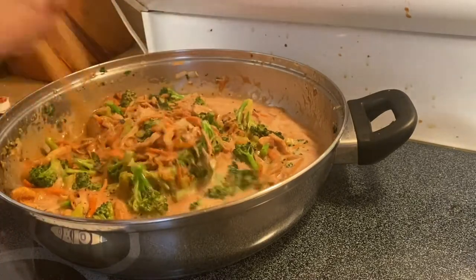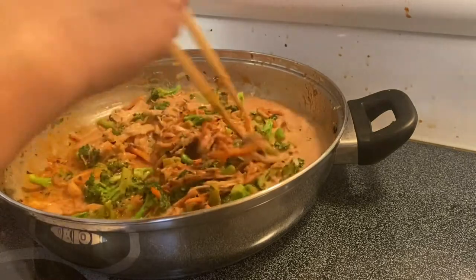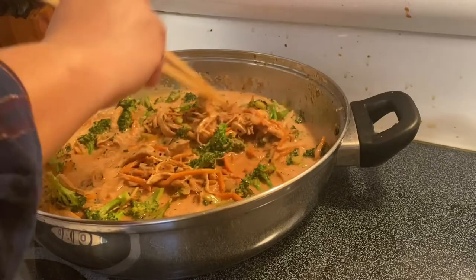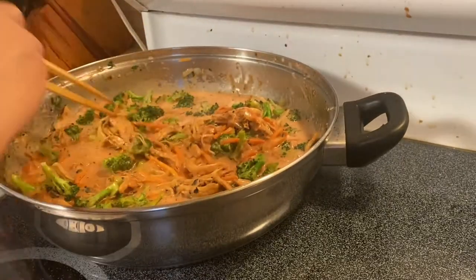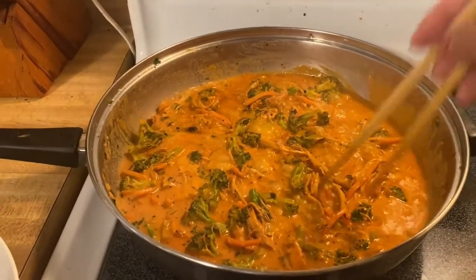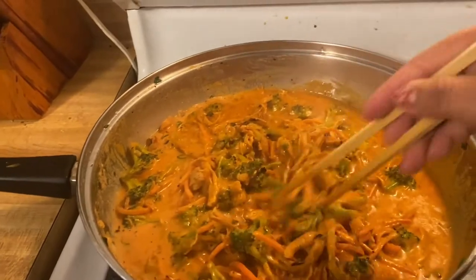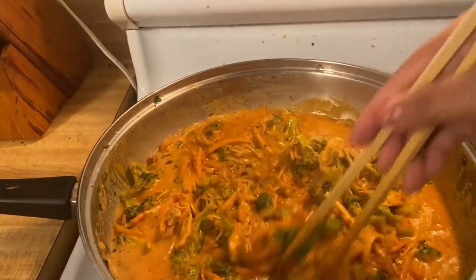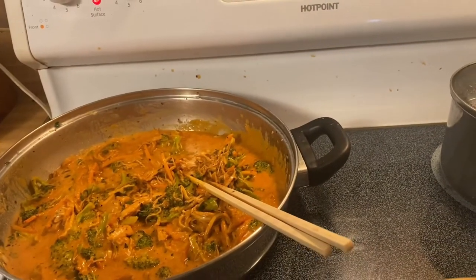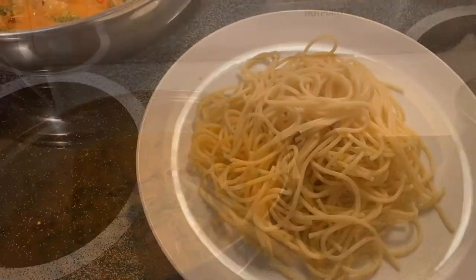Since the vegetables and chicken are already cooked, we are going to add our pasta and just simmer them. So there you go, guys — this is our sauce. Instead of mixing our pasta into the sauce, I'm going to plate the pasta first and then put the beautiful mixture on top. This is our pasta now.